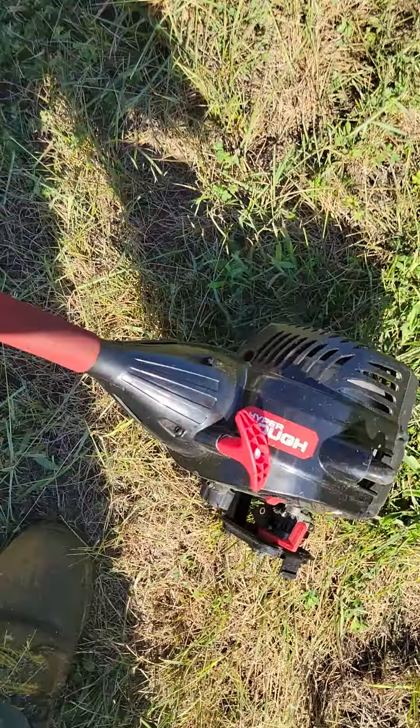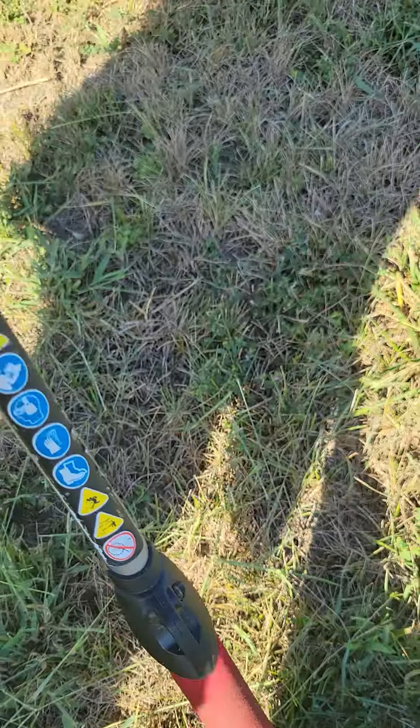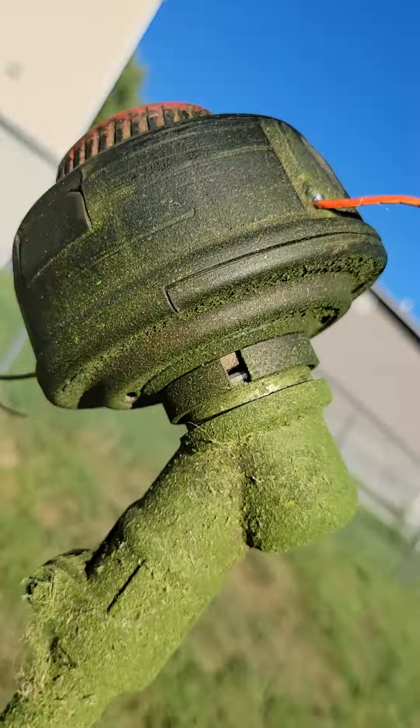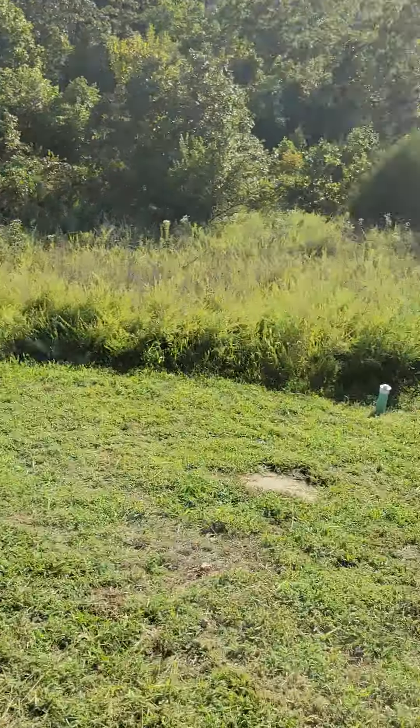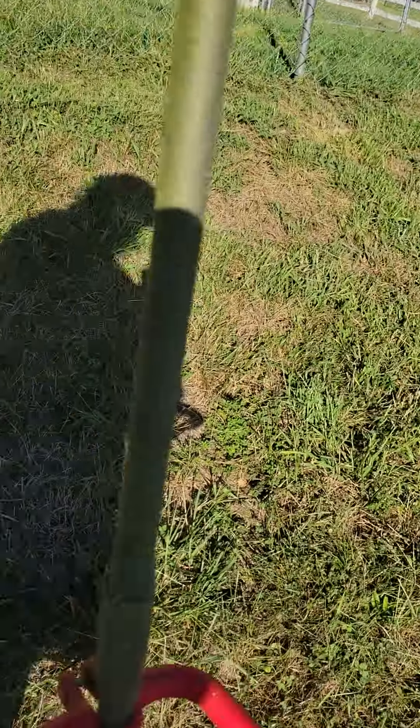I'd rather take it to the shop and have a look at it. But I can't believe the Walmart special Hyper Tough weed eater did the five hills — this little weed eater right here.